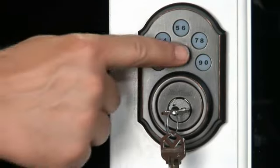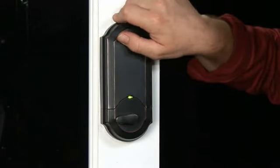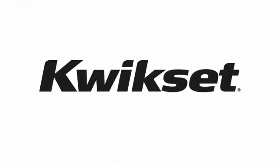Congratulations! You have successfully installed the SmartCode Deadbolt to your door. Now you're ready to enjoy its convenience and ease of entry, and many other highlights this package offers you. Thank you for using Kwikset!